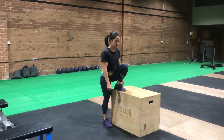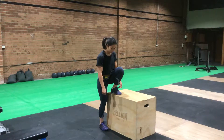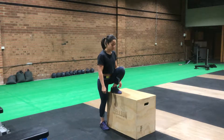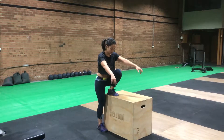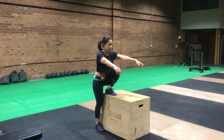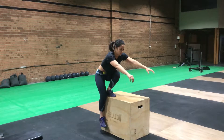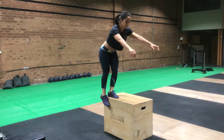Bottoms up pistol — foot on the box in the bottom of your squat position. As you can see, Christine's at full depth here. Her other leg is as close to the other leg as possible. Now I want to take her belly button over the other leg — over her left leg — and now slowly stand up only using her left leg, not pushing off the right foot.